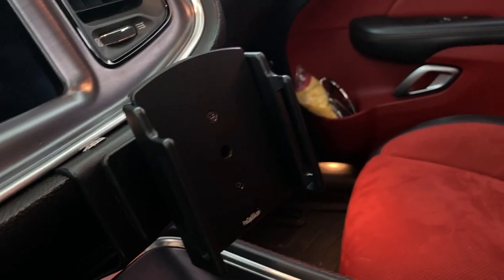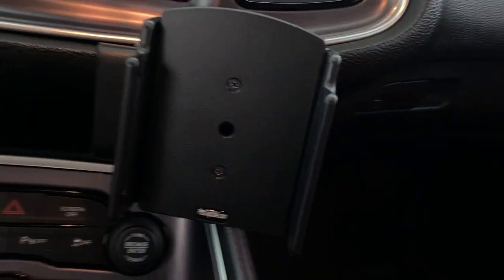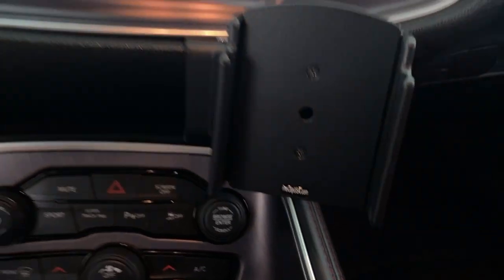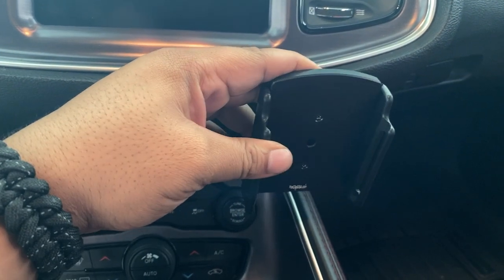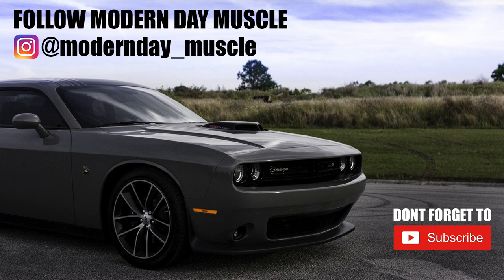I'm actually considering getting one for my fiancée as well in her car, because she looked at mine and thought it was awesome. If I were to get another car, I would definitely get this clip again. It's very easy to install and made very well. My name is Jordan, this is Modern Day Muscle, and I'll catch you in the next video.